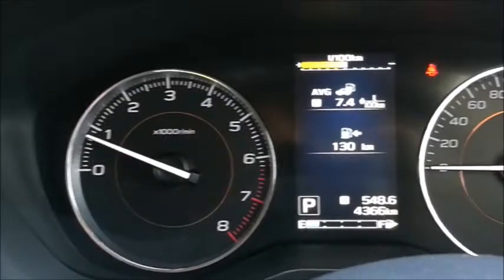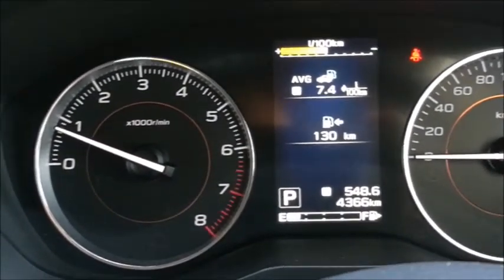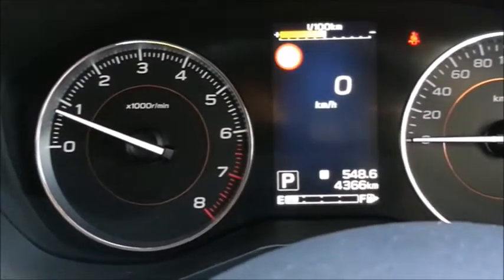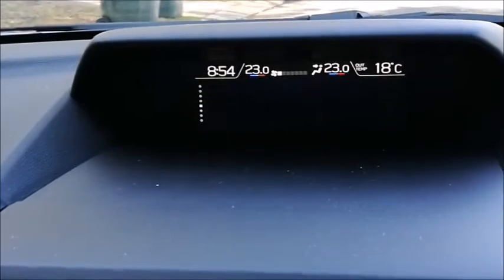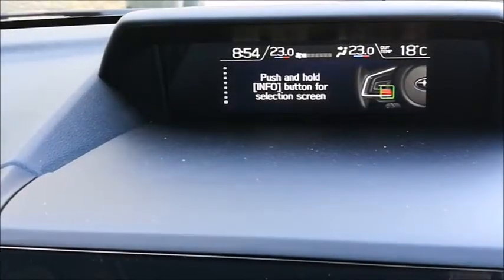The dash on the Subaru XVS is nice and clean as you'd expect from any Subaru car nowadays. Plenty of information available via the tabs just on the bottom left of the steering wheel — tyre pressures, kilometrage, all those kind of things. And up here you've also got information available via the info tab on the steering wheel. Nice and clean, easy to read and very simple to access as well.